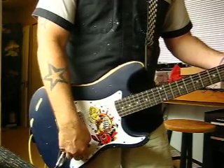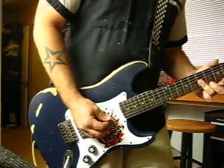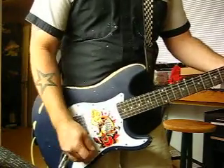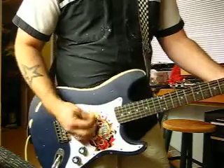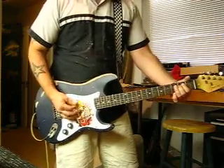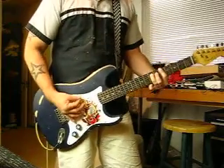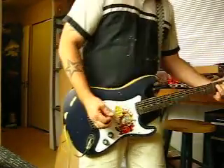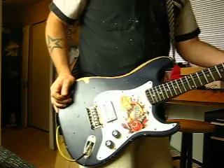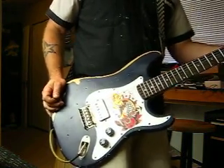Still got the gain channel on — let me bring the volume back just a little bit. Bring it back up. And there you have it — my Torino Blue, Eddie Van Halen style, Psycho Punk Rock Stratocaster. Thanks for watching.